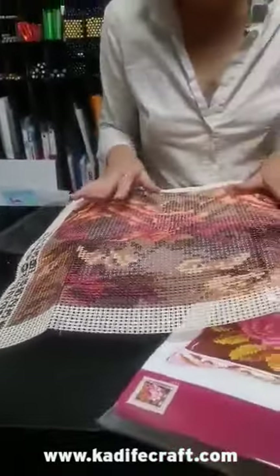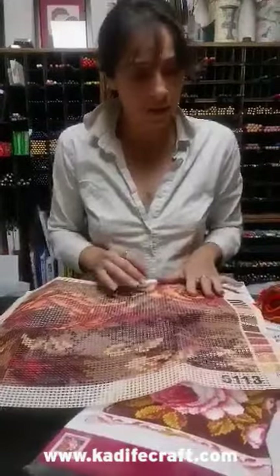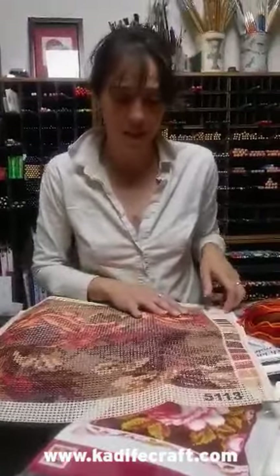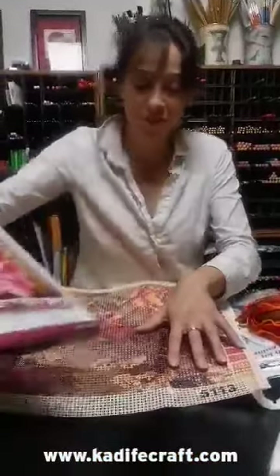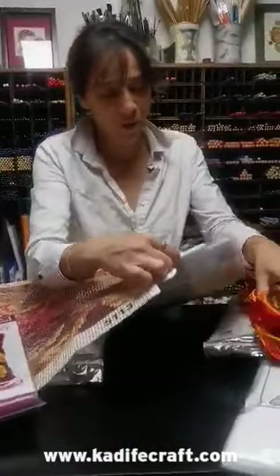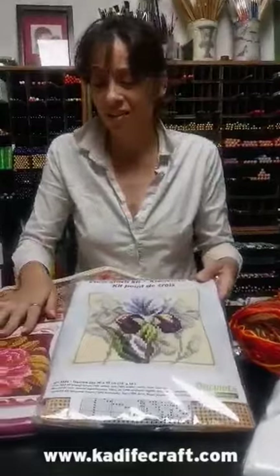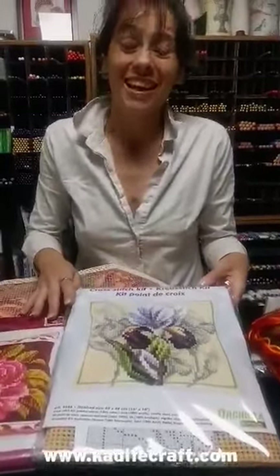Everything is fun and it is really nice to do. It doesn't strain your eyes because the count of the fabric is bigger, and yet it looks really amazing. Just look at this one and this one — there are so many models, hundreds upon hundreds of models. I'm sure that if you have not yet tried such kits, you will find great pleasure in them.